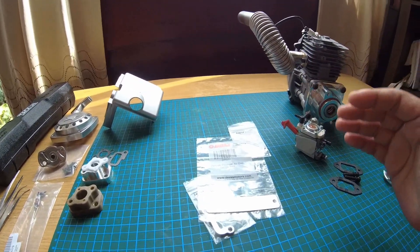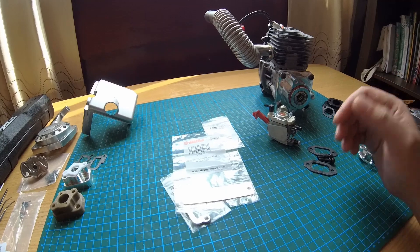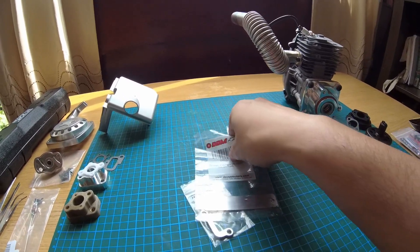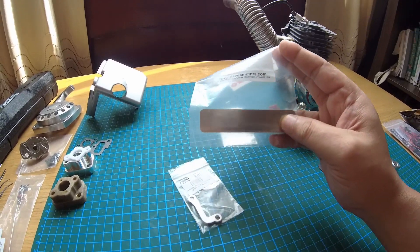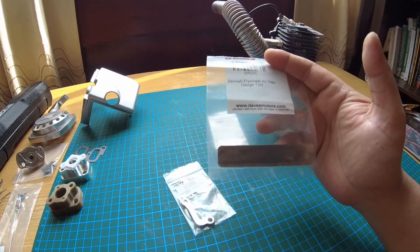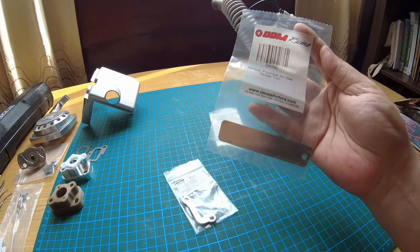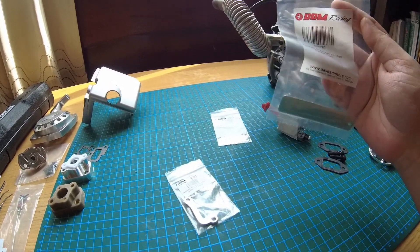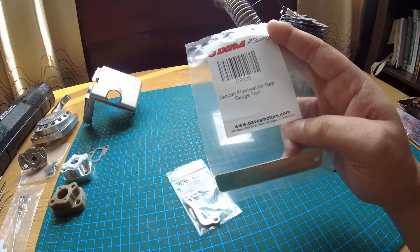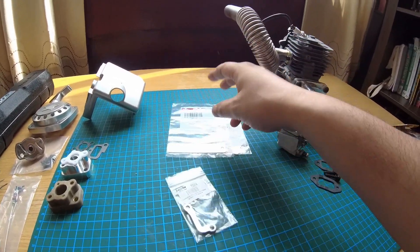When I made my mind up to get into fifth scale, I watched a bunch of build videos and everybody was talking about business cards for the flywheel gap. Every single business card is a different thickness. Then I stumbled onto Botugel's channel and he took out the proper tool and said this is what you need to use. That was one of the first things I bought when I decided to go fifth scale, because I knew I'd have to gap the coil and flywheel. Highly recommended — every fifth scaler should have this to do things properly.